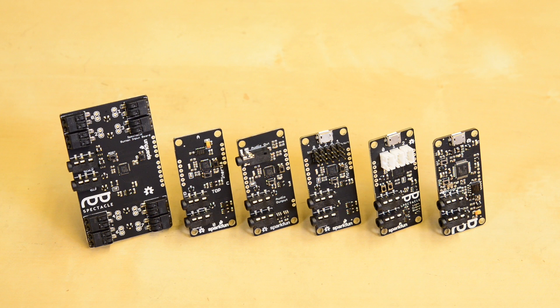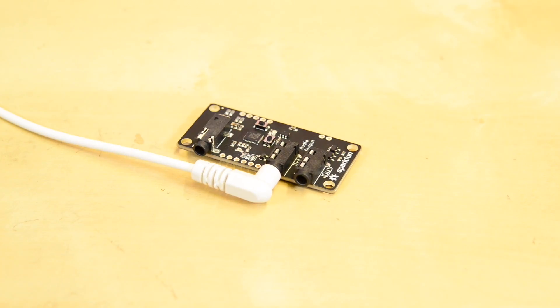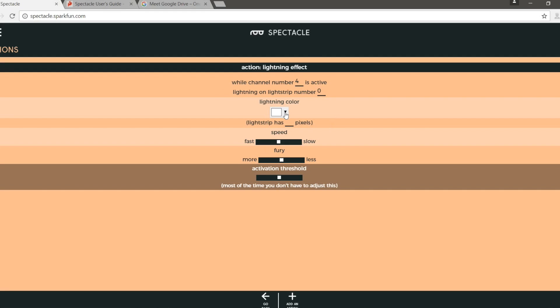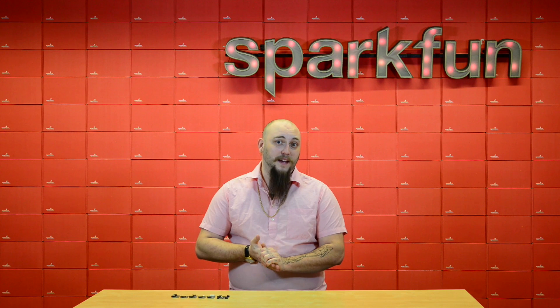Spectacle is a user-friendly tool for creating interactive art. It doesn't require any soldering or programming. In fact, wiring your Spectacle circuit is as easy as plugging in a pair of headphones, and configuring it using the Spectacle app is like filling in a Madlib. And because the system is modular, it can be as big or as small as your project demands.